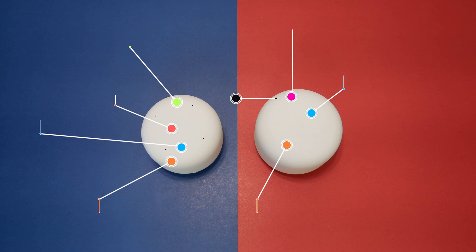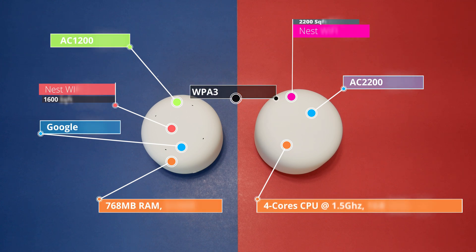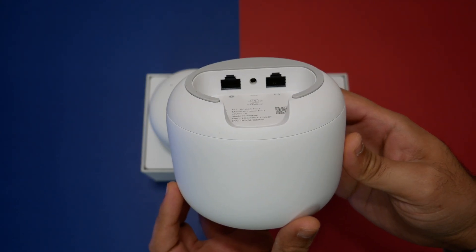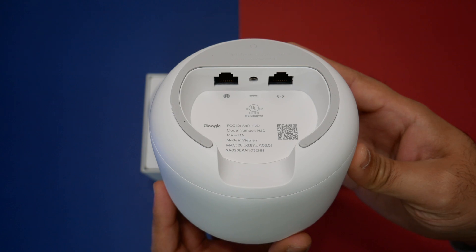Google Nest Wi-Fi is powered by a quad-core 64-bit ARM CPU running at 1.4 GHz, supports AC 2200 MU-MIMO, supports 802.11s Wi-Fi mesh standards, and has dual-band 2.4 GHz and 5 GHz radios with WPA3 encryption.